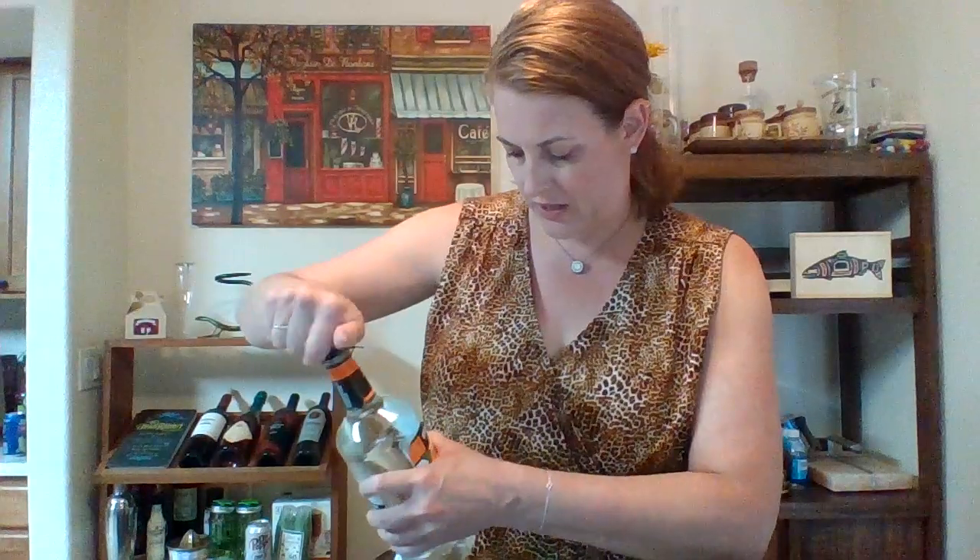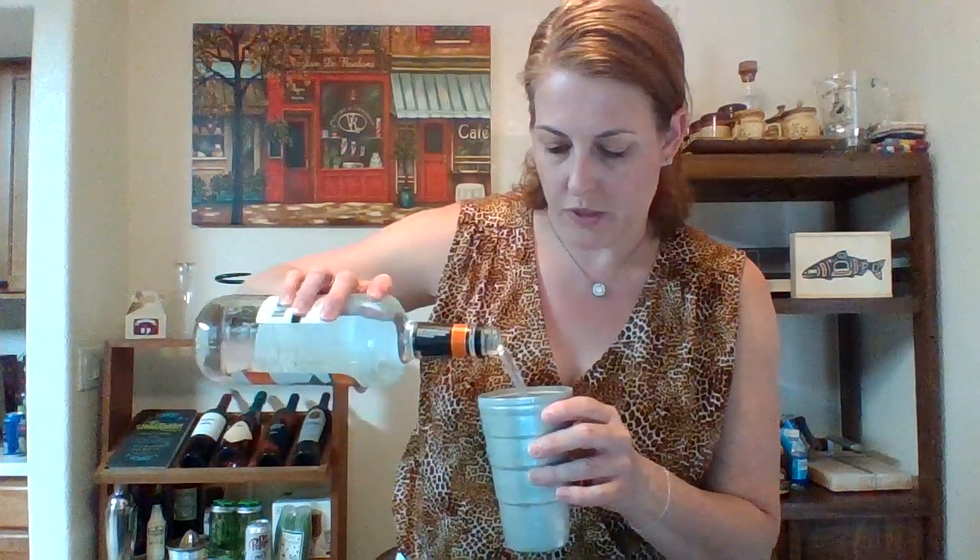We're gonna do a big shot of tequila, just on some ice cubes so it's gonna chill. Triple sec — if you have Cointreau, use Cointreau because it's really tasty and good. This is the same stuff, it's just way cheaper, so just use triple sec. It's orange liqueur is what it is. You'll do the same amount — a shot, so one, two, three.